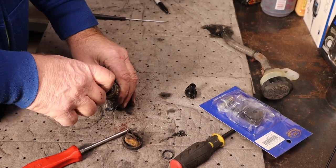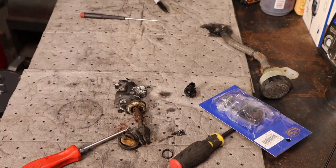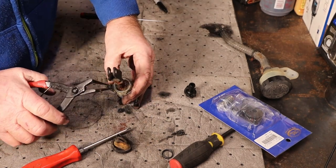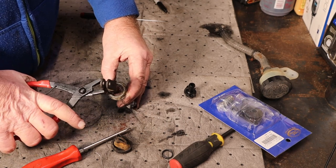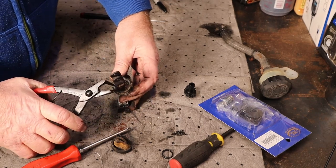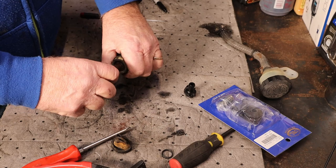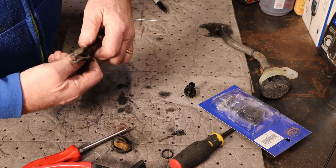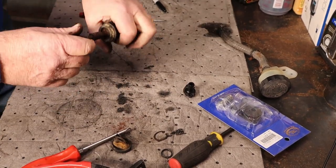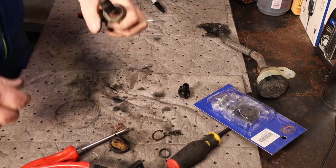I'll pull that off there. She sounds very, very bad. We'll grab a pair of snap ring pliers that are actually made for this. Our snap ring is right there — she is crusty. Got it broke loose, that's a good sign. That's out. Now the rest of this should just fall apart. It doesn't seem to want to fall apart.